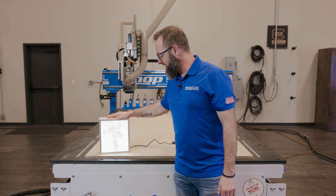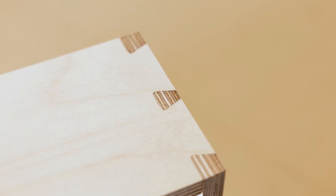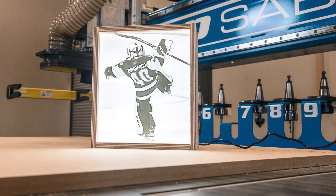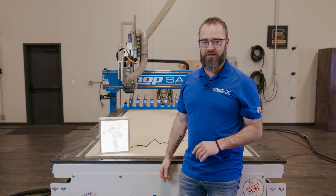We just got our lithophane project all done and I love the way it turned out — it's really cool. One of the huge advantages of the ShopSaver machine is the ball screw technology. It gives us fluid movement, very smooth and repeatable every single time, which is ideal for a project like this.